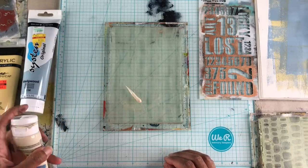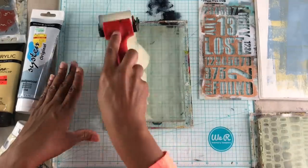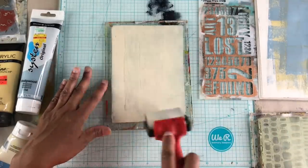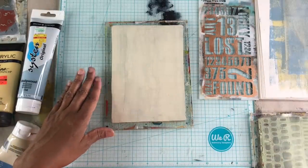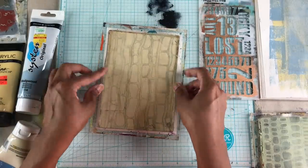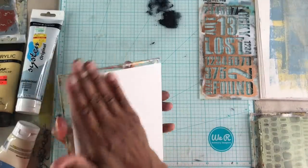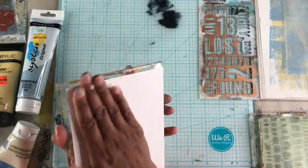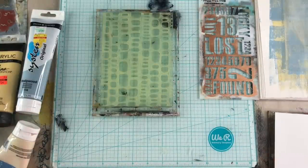After the first layer dried, I'm going in with a lighter color. I like to have my darker colors in the foreground and go all the way back to the lightest color in the background. Even though it's a lighter color, the colors aren't too far off from each other, and that way they won't be distracting when I put down the final layer.